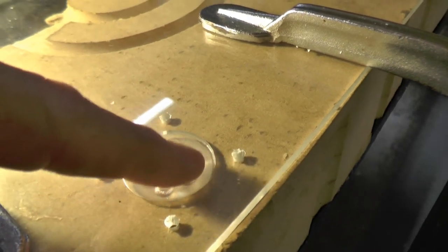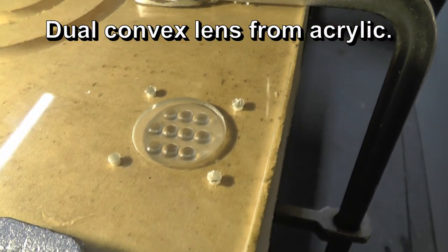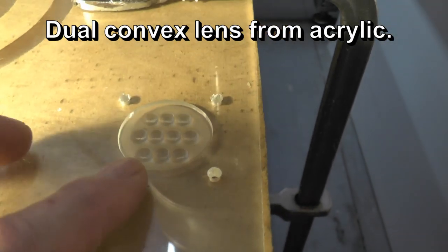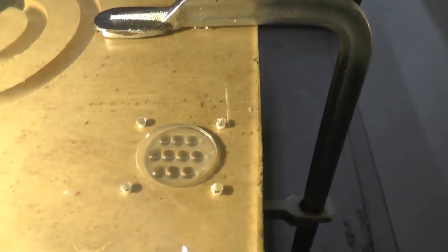That came out pretty good. This is cut with a 1/16th inch ball nose end mill and I got it stepping over just 2 thousandths of an inch, so those are pretty smooth. I'm trying to cut back on how much polishing I'm going to have to do.